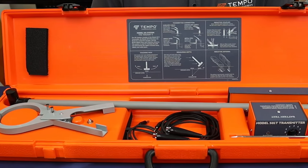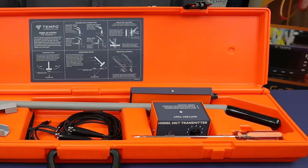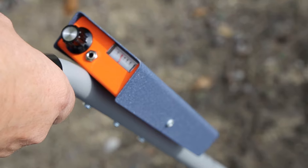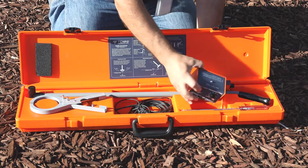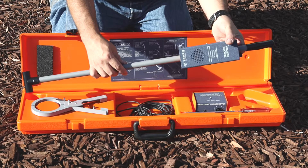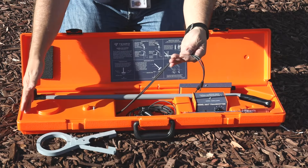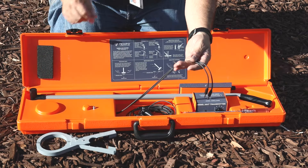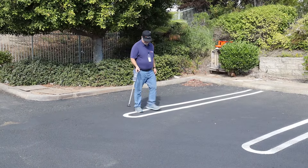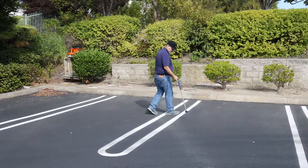The Model 501 Tracker is an excellent all-purpose cable and pipe locating system. The transmitter's high frequency output is well suited for locating very high resistance wire paths. The Model 501 system includes the 501T transmitter, the 501R receiver, an 8-foot test lead, an inductive coupler, an inductive antenna built into the carrying case, and a ground stake. With three methods of applying the locating signal, the Model 501 is one of the most versatile locators available.